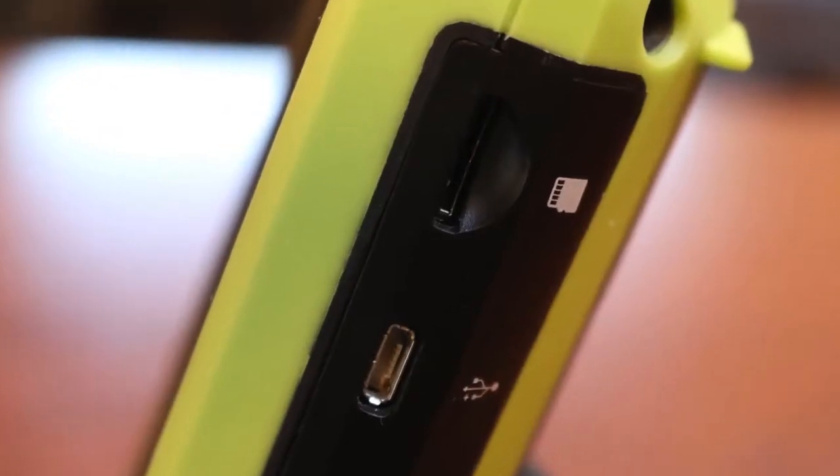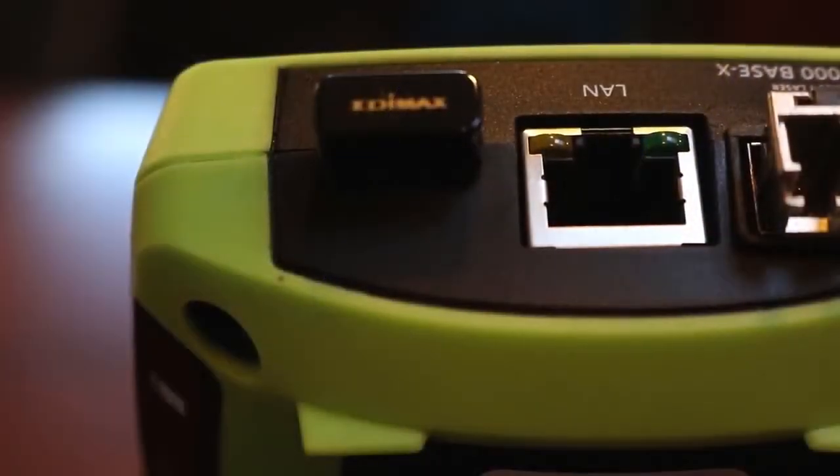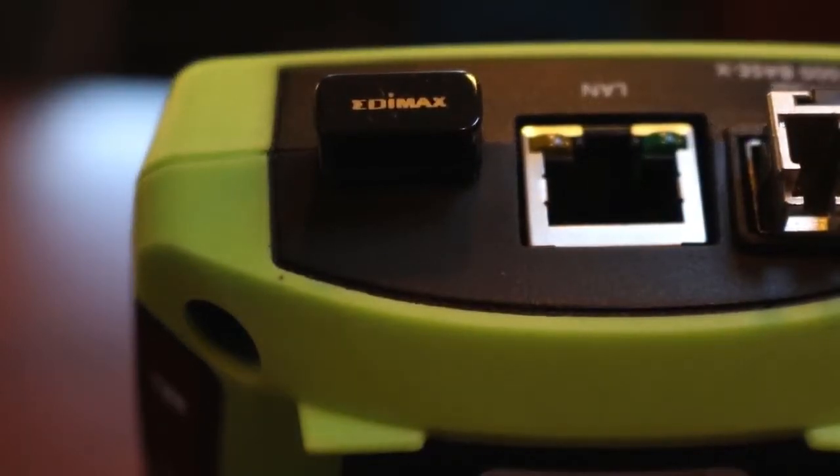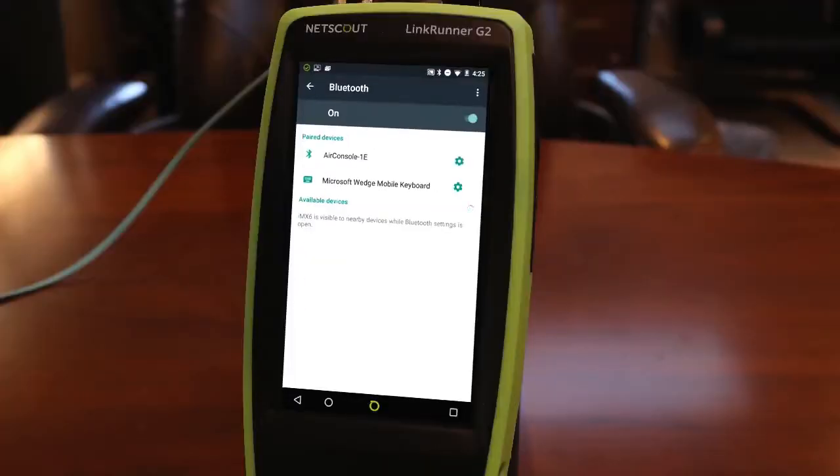Speaking of interfaces, in addition to the Ethernet and fiber interfaces, the LinkRunner G2 has two USB ports and a micro SD slot. By plugging in the optional Etimax combination wireless Bluetooth adapter, I can connect the LinkRunner G2 to my wireless network and pair with Bluetooth devices.